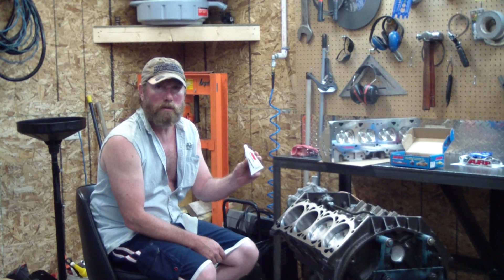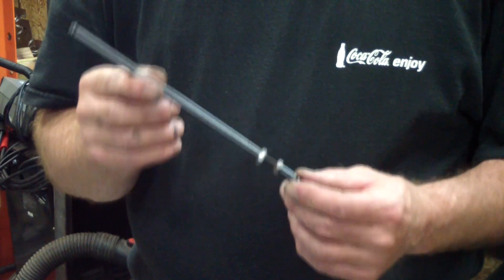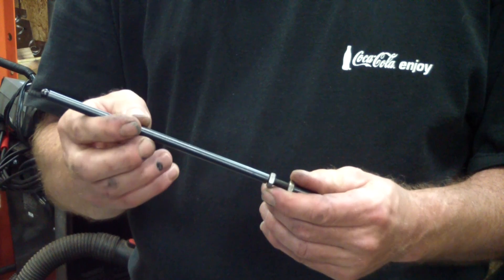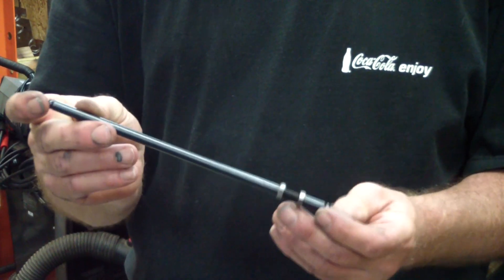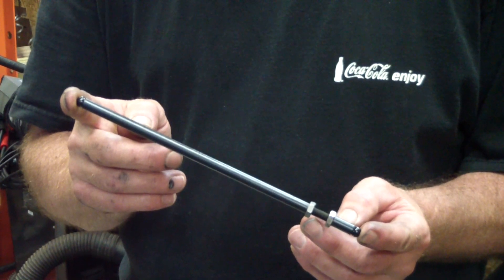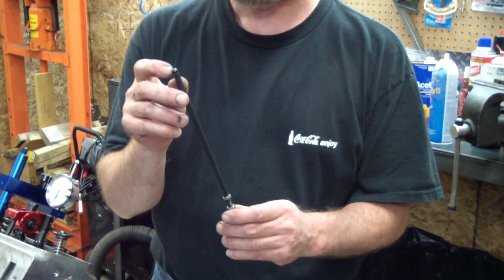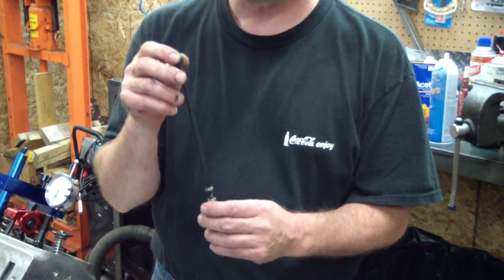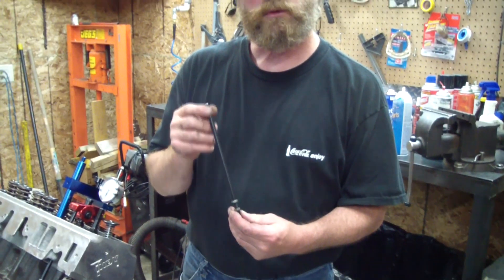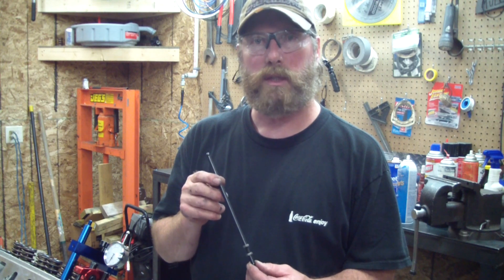After we do this, we'll show you how to check the valve piston clearance. This is a checking pushrod for checking the pushrod length. It's adjustable, and once you've got it set to the size that you want and lock it down, then you can measure it with your measuring instrument. Certain vehicles have different types of ends. Depending on how high of a lift you're going with, sometimes a ball might even interfere with the rocker arms. Talk to your professional that's used to running what you want to do, and always get advice from others who have done it before.